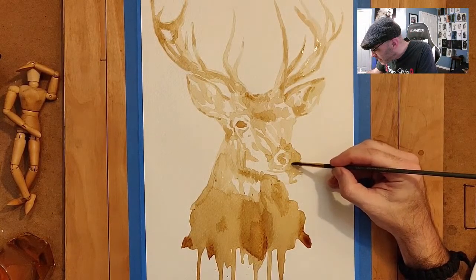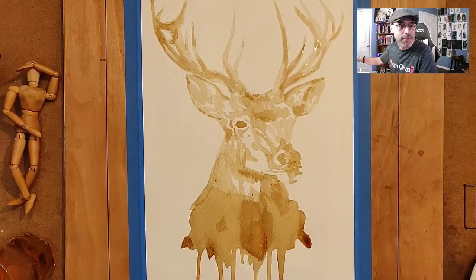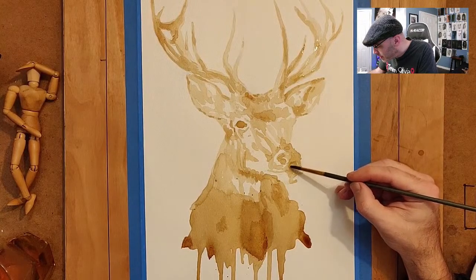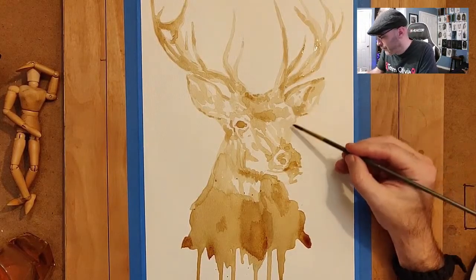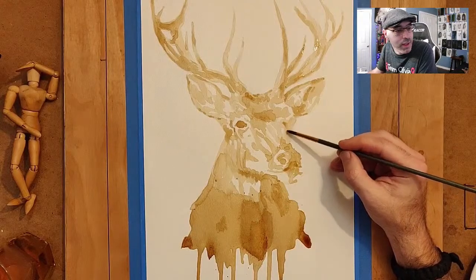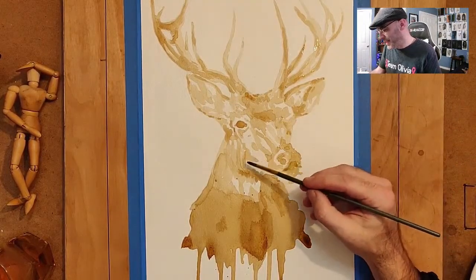I think it's got a ways to go before all those values are in there — right now it looks a little flat. But that's just the process: you keep going over something enough times and you start getting darker values. I haven't even put in any of the cool splotch effects I plan to add; this is still pretty much a straightforward base piece. But each time you go over something you're further refining it, and the more noticeable details all come in at the end anyway.